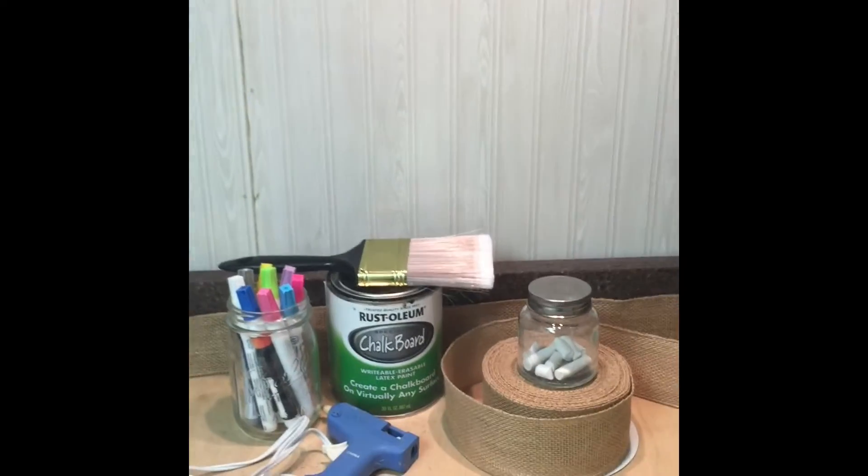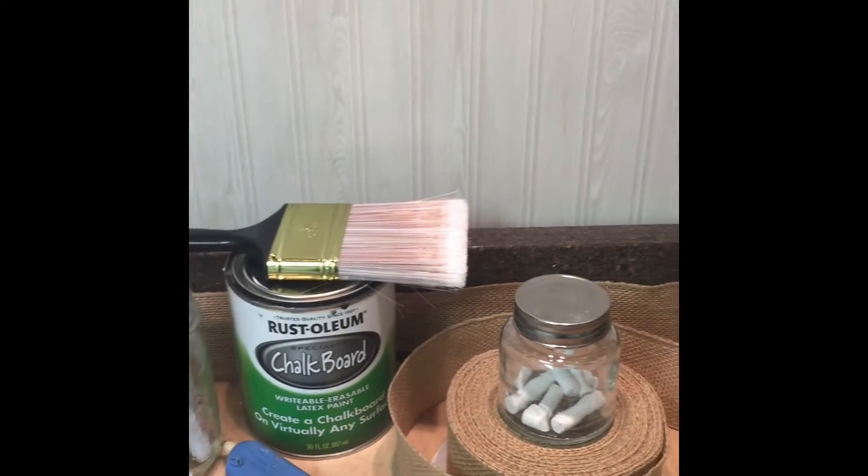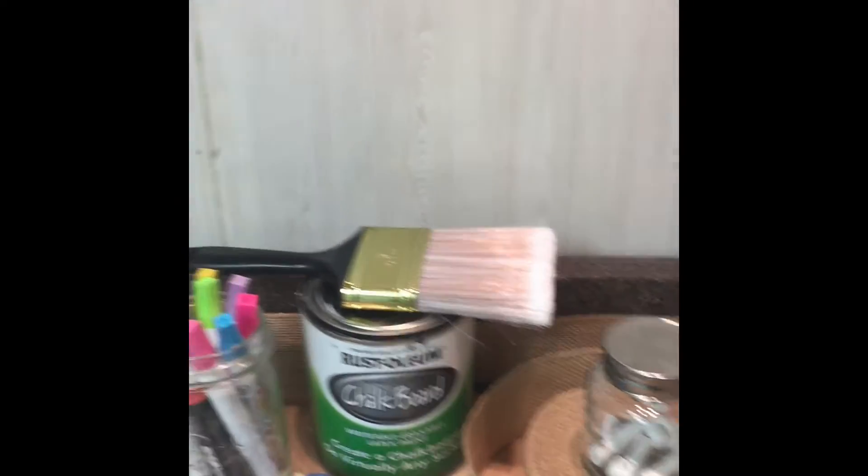For this project you're going to need chalkboard paint, a paintbrush, hot glue gun, burlap, chalk or paint pens, and the wood.